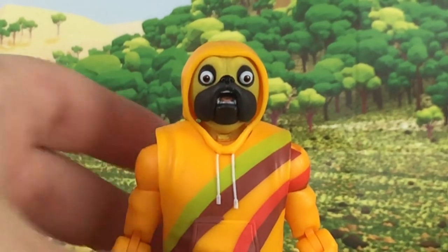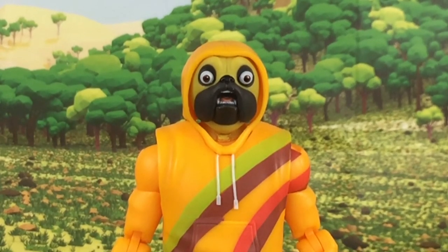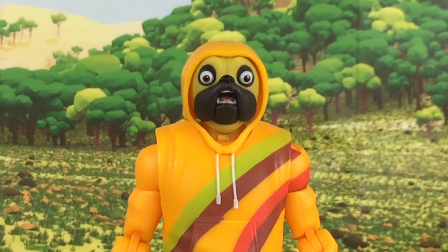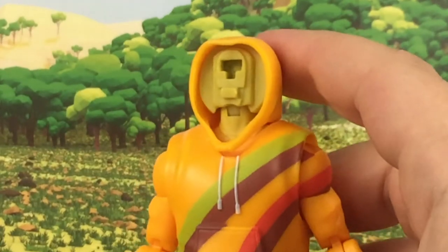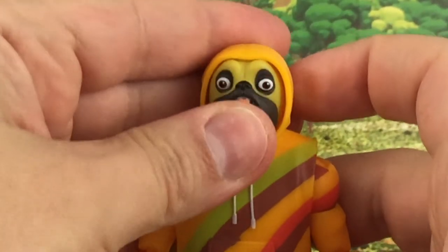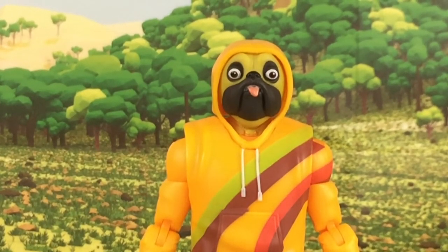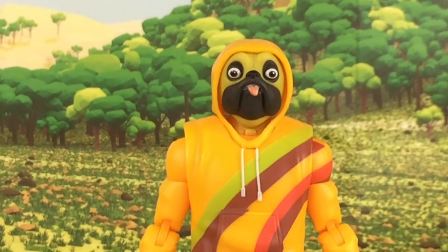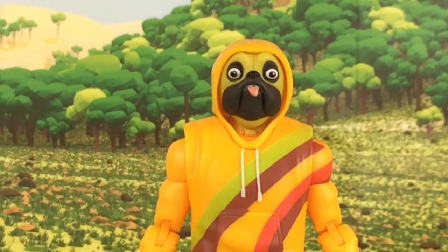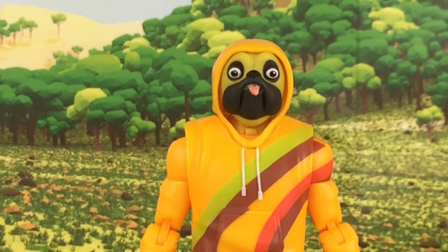Once you hear that snap you know it's in place. The third head sculpt gives you more of a look inside his mouth — he looks surprised and shocked. I think they did a very nice job on the likeness. You can see the teeth, the tongue, and the nicely designed eyes. The fourth and last head sculpt also has the tongue sticking out but with a closed mouth and open eyes, as opposed to the previous one with closed eyes. Great sculpting and great paint application overall.